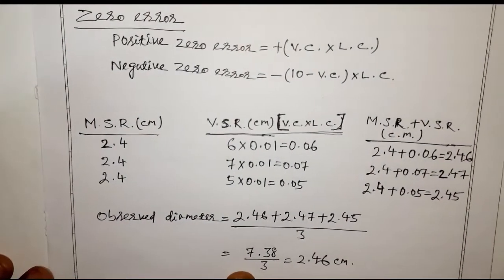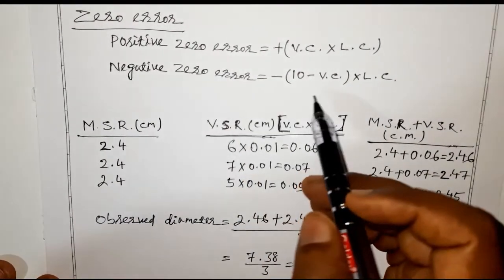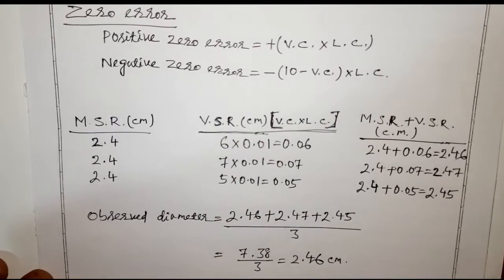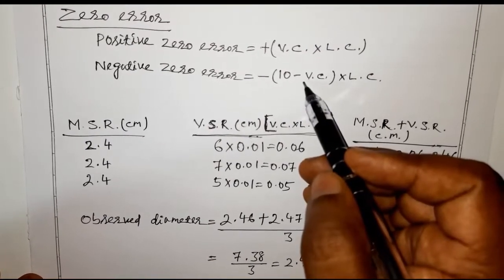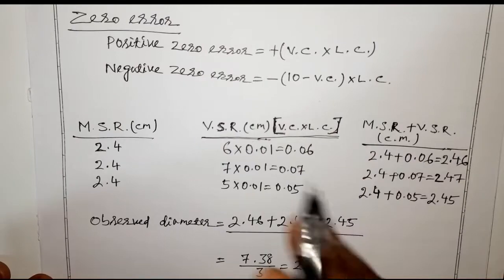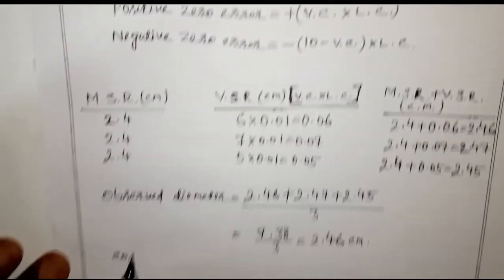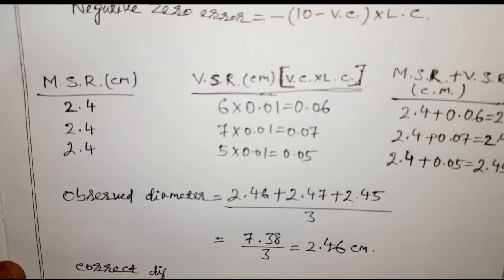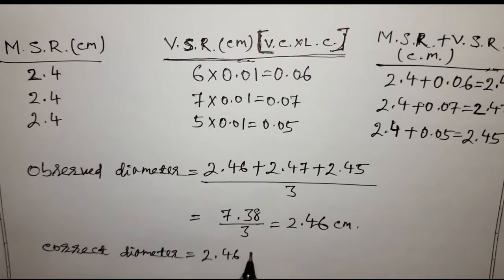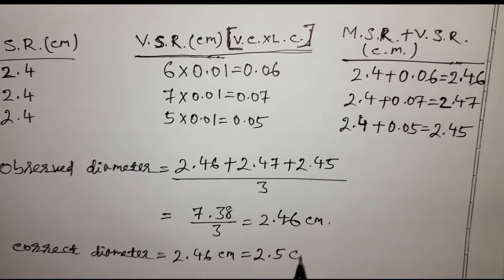If there is a positive zero error, subtract it from the observed diameter. If there is a negative zero error, add it to the observed diameter. In my instrument there is no zero error, so the observed diameter is the correct diameter: 2.46 cm. Rounding up, we can write approximately 2.5 cm.